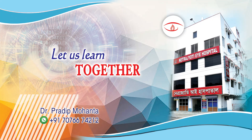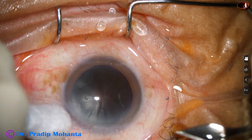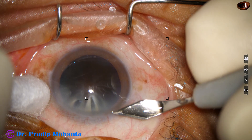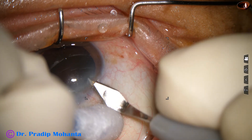Friends, welcome to my workplace at Ranaghat, West Bengal, India. This is a very hard cataract — one of the hardest cataracts I have ever operated. Let us observe this surgery.